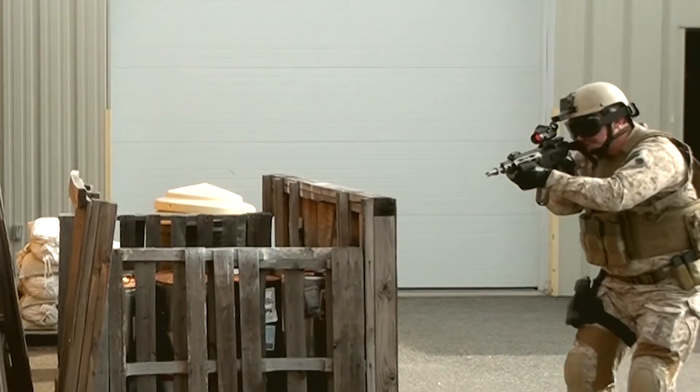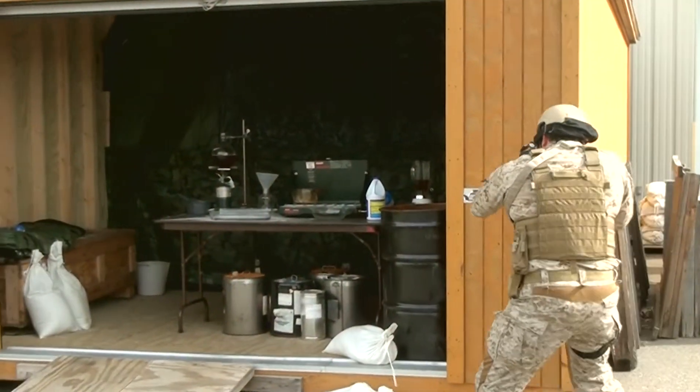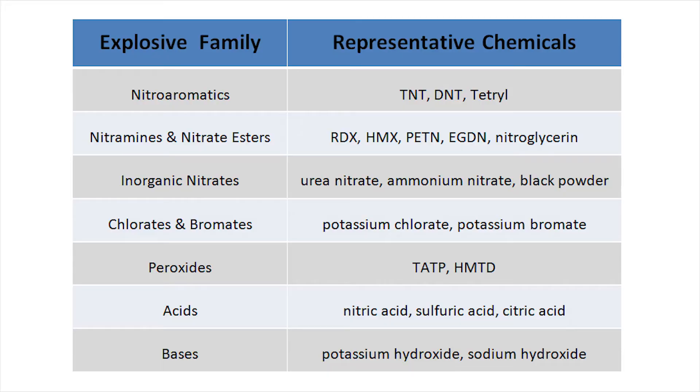It can be used by every warfighter, law enforcement officer, or intelligence official and does not require special training. The TRACE-X Explosives Kit tests for nine common families of explosive materials and their precursors with only one swab. A version of the chart shown here is also included as part of the operating instructions included with each box.